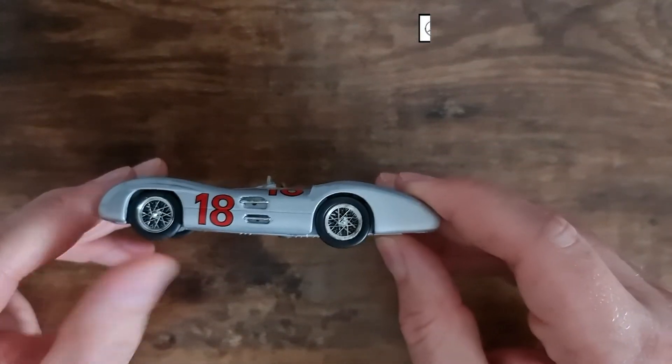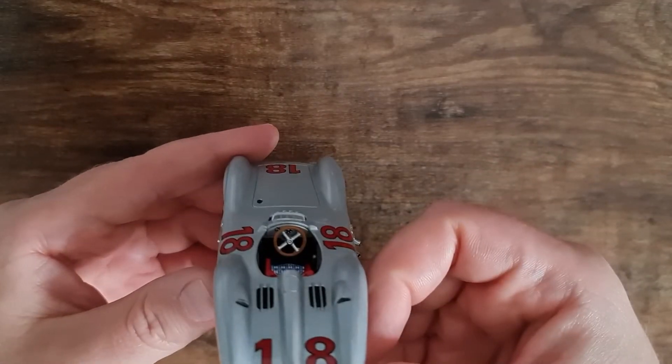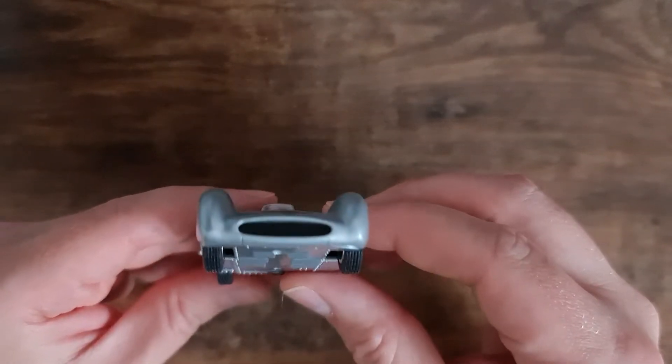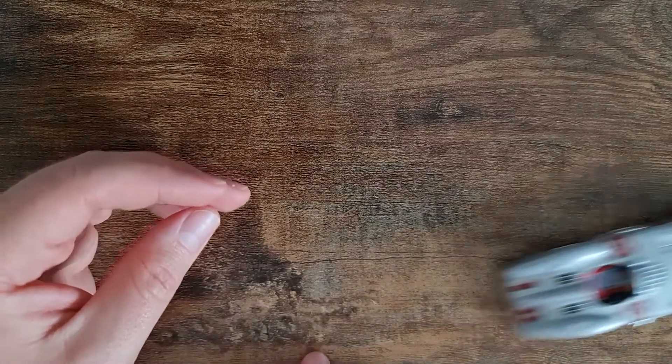We also have this RBA, which I think I'm going to keep. This is Fangio's Mercedes — his first one with Mercedes. It's really nice, really good quality. It feels solid, good quality build. All in all, it's definitely a keeper.